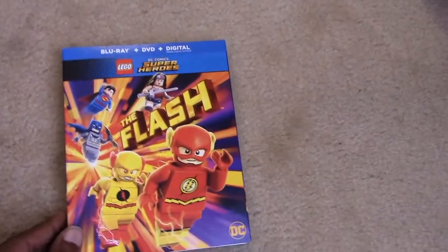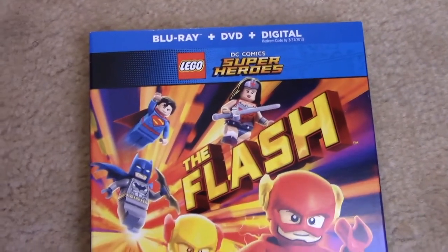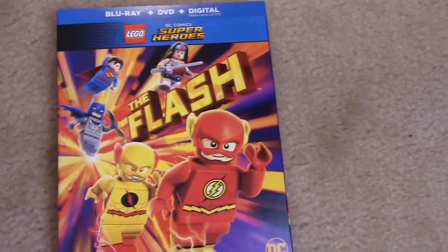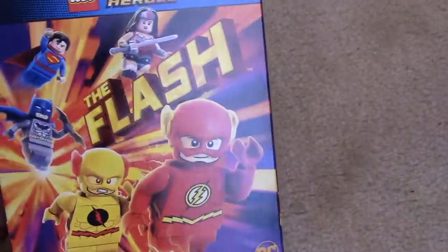So let's take a look at the slip cover. We've got Wonder Woman, Superman, Batman, Reverse Flash, and The Flash. I'm really digging this slip cover. It's not embossed or shiny — it's just colorful.